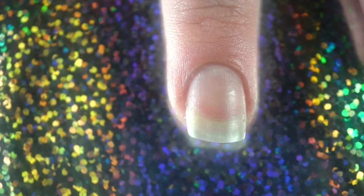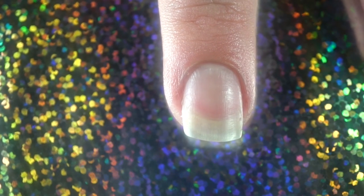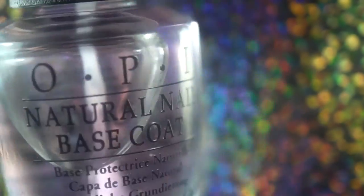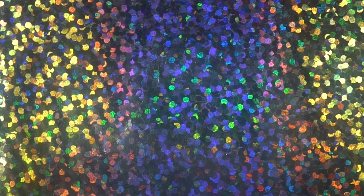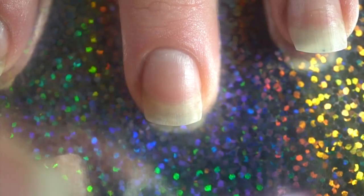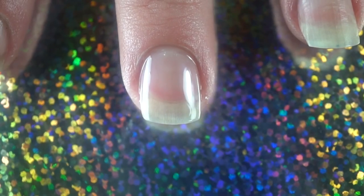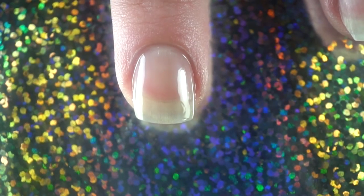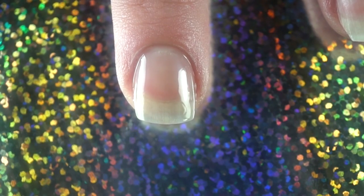Okay guys, so first we're going to do a whole gradient and show you how the liquid latex barrier works. The first thing I'm going to do is put on my base coat. I actually use two base coats — I like the OPI natural nail base coat. This really does prevent staining on my nails. I've never had another base coat that genuinely prevents staining.